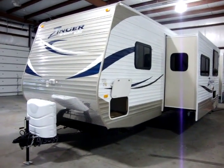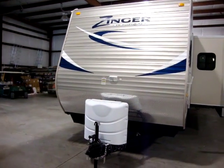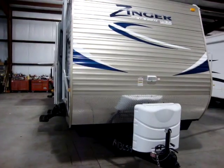Hi and welcome to another video by Couch's Campers. Today we're looking at the newest 2011 Crossroads Zinger 31SB. I'm going to take a few minutes and walk you through the outside of this coach and then the inside.